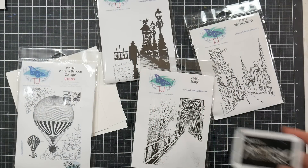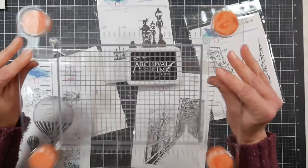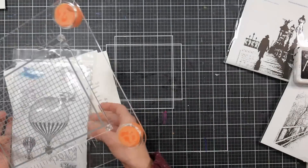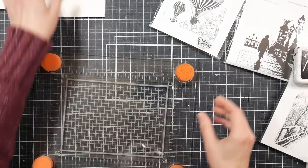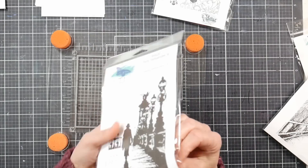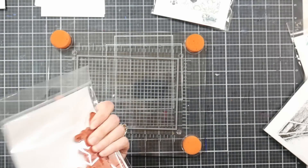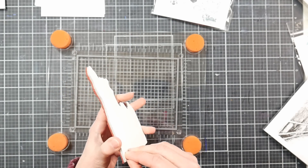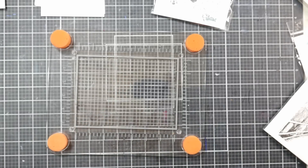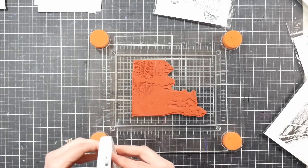I looked through my stash and found some cool landscape-y type stamps that I thought would go well for this technique. I also grabbed some waterproof black ink. I'm using a stamp press by Fiskars — I really like it because I can hover my stamp over my paper and make sure I stamp it in just the right position. If you don't have one, you can ink up your stamp rubber side up and just press your paper to it. Use what you have — I've never used these stamps before, so I'm finally getting a chance to put them to use.